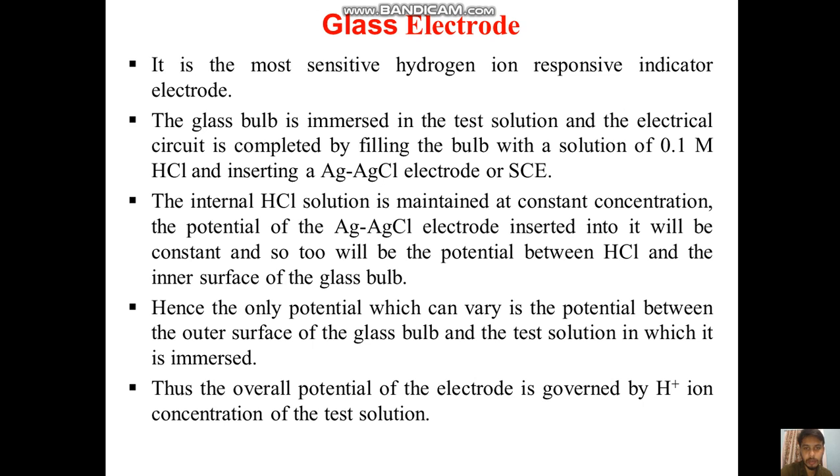The potential of the silver-silver chloride electrode inserted into it will be constant, and so will be the potential between HCl and the inner surface of the glass bulb. Hence the only potential which can vary is the potential between the outer surface of the glass bulb and the test solution in which it is immersed. Thus the overall potential of the electrode is governed by the hydrogen ion concentration of the test solution.